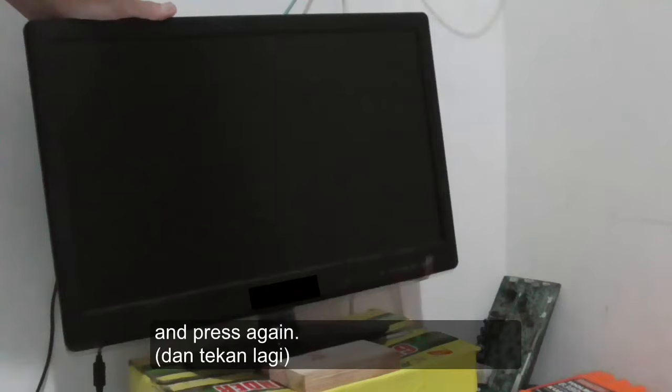Press power button and hold. See? Like that. And then press again.